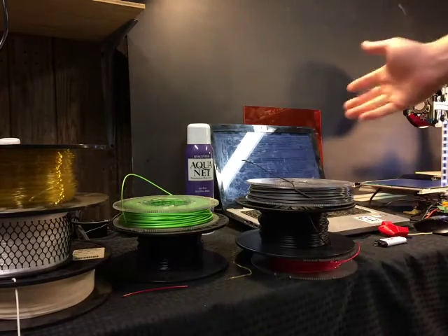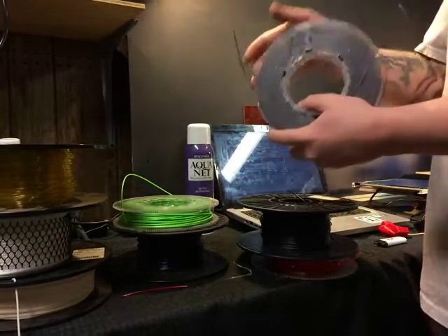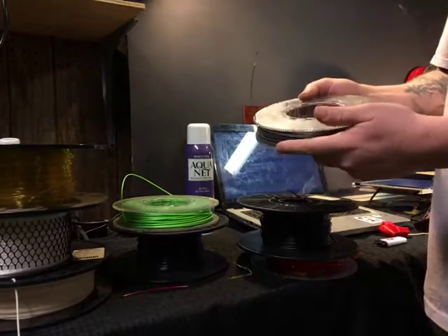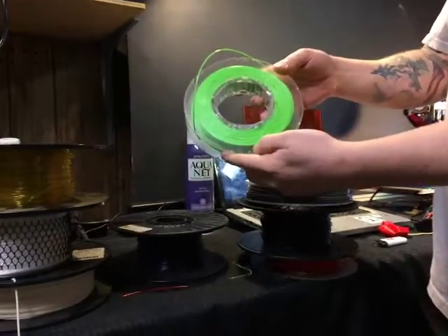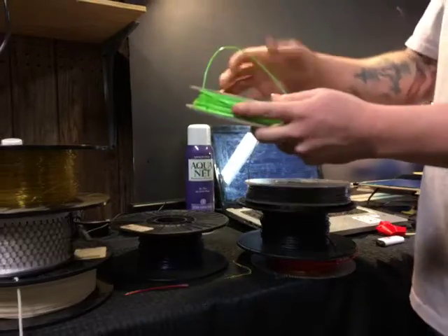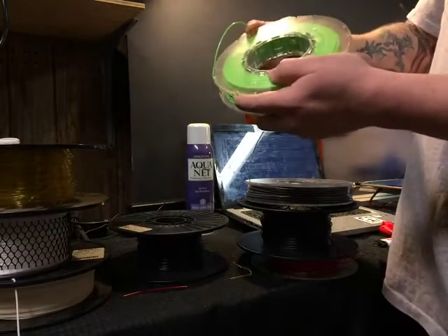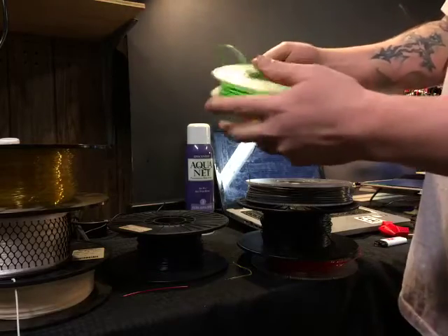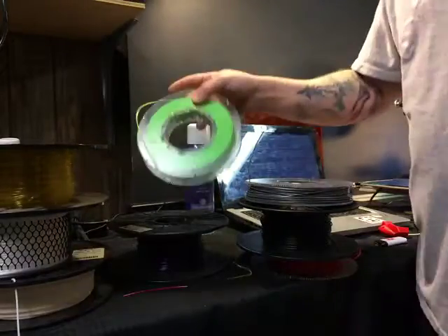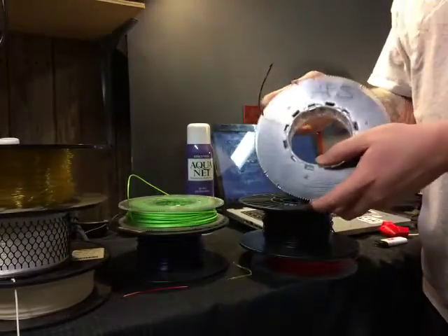ABS is petroleum-based — it holds up outdoors and requires a higher temperature, but it's non-renewable. PLA, on the other hand, is corn or sugar-based and is renewable. If you want to go green and do stuff that's friendlier for the environment, PLA is generally an easier, nicer material to use.